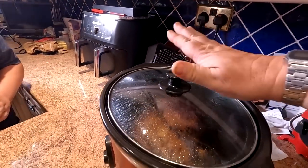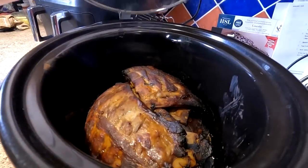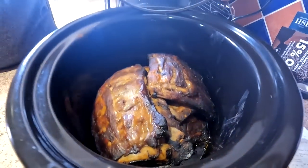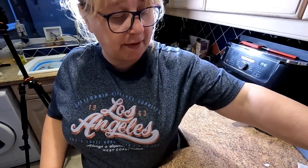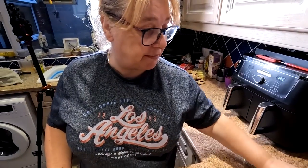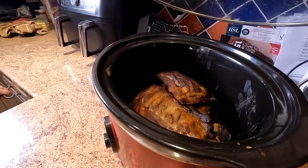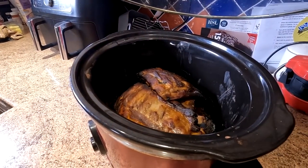Let's have a little look at these — look at them, folks. They've cooked down an absolute treat in there. They have been turned over a few times. I did turn them off actually for a bit. So how long did they actually take? About four hours in total. And they, folks, will be as tender as anything. Believe me.